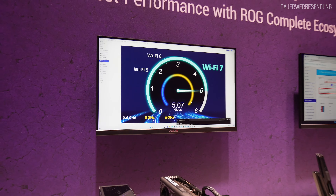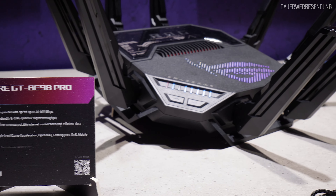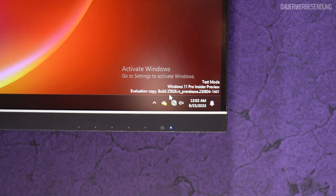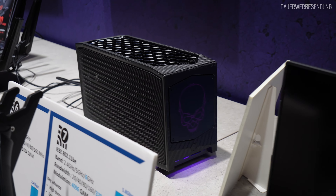Ich habe auch mal ein bisschen mit den technischen Experten hier gesprochen, welche Voraussetzungen geschaffen werden müssen, damit man solche Datenraten durchbekommt. Das ist tatsächlich gar nicht so trivial. Die iPerf-Version, die man hier eingesetzt hat, ist nicht mal die Standard-iPerf-Version, sondern eine angepasste, weil man bestimmte Sachen nicht gut über das Betriebssystem beschleunigen kann. Da kann man dann noch mit einer angepassten Treiberversion bei Intel das Ganze ein bisschen boosten. Windows 11 unterstützt aktuell kein Wi-Fi 7 – nur mit dem aktuellen Insider-Preview ist das möglich. Die ganze Hardware hier war noch eher auf Prototypen-Niveau.